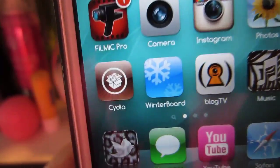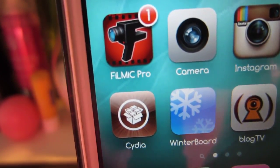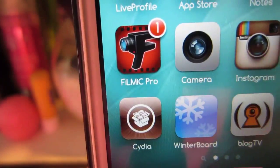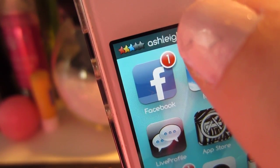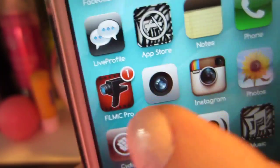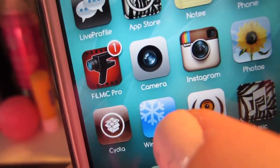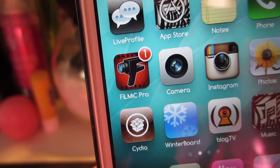Cydia and Winterboard are programs that you basically get when you jailbreak your phone. That's where you download things like those signal stars and the program you use to change your carrier name — you download those from Cydia. And then for a lot of it, you use Winterboard to apply the things that you download from Cydia. There's kind of a confusing theory behind it.